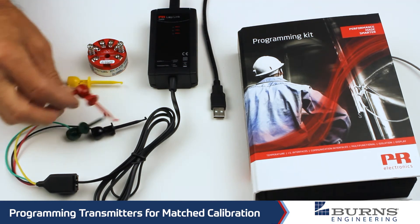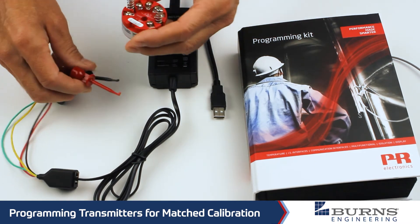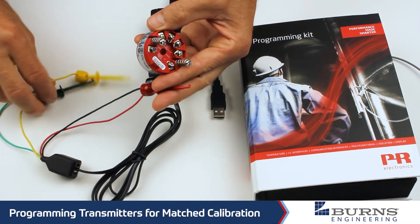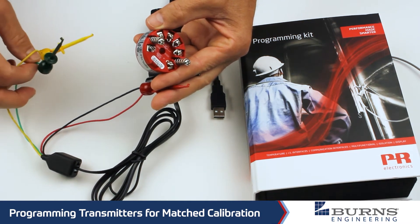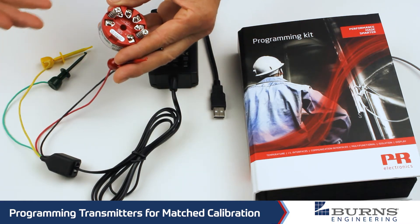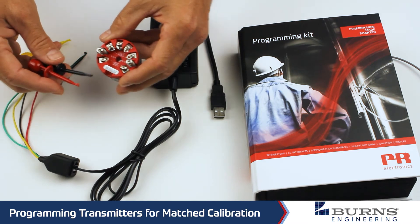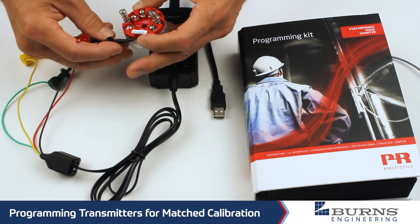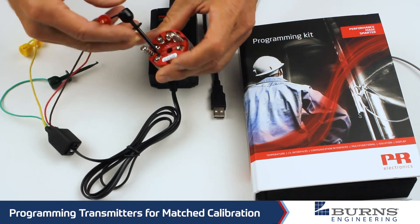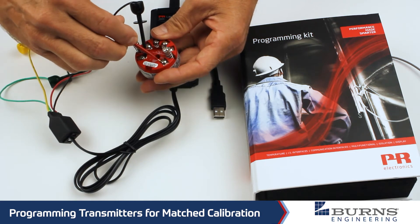When we're just connecting the transmitter by itself here, we only need to use the red and black leads. The red and yellow, or the green and yellow, are for connecting it if you have it hooked into an active loop that is using HART communications. The black lead, just like typical DC power, is negative, and the red lead is positive.